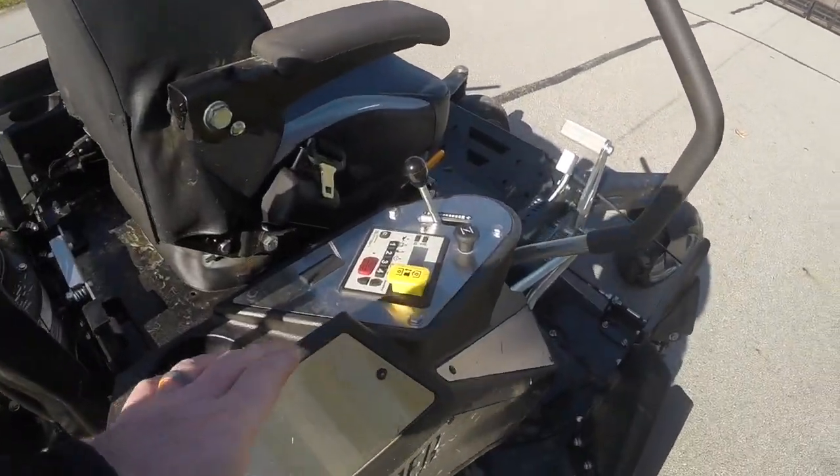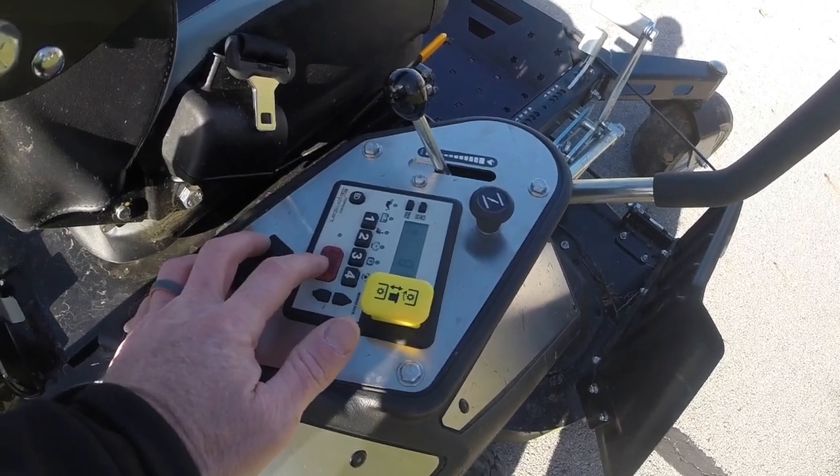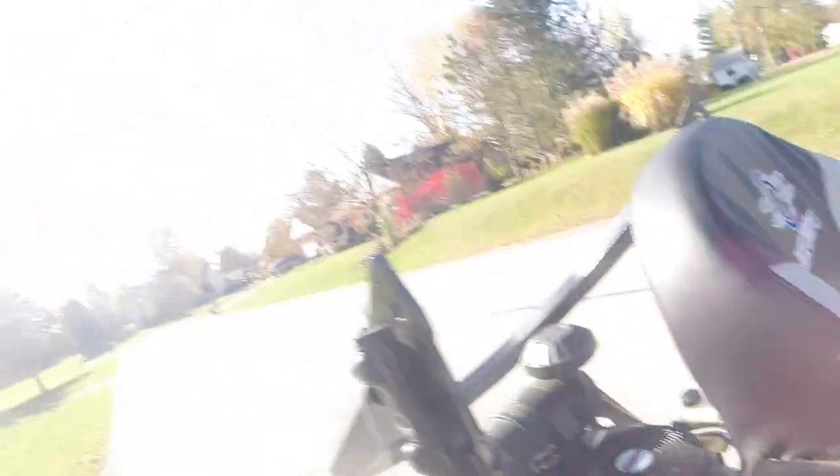These models are a push-button start. You put in whatever code you want and then you've got your starter button — they do not have a key. It does have a suspension seat and also a suspension plate, which helps out with the ride on the mower.